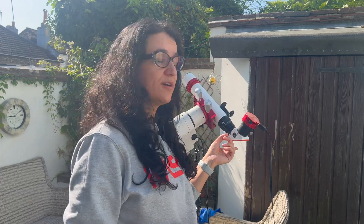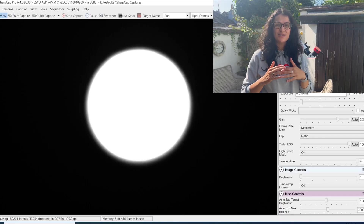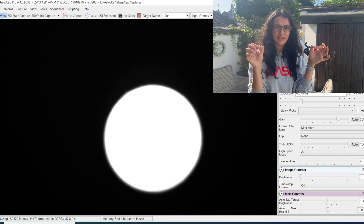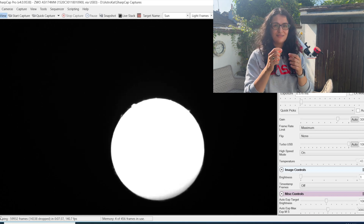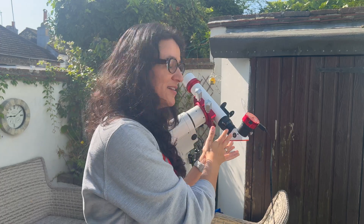When it comes to focus, there's a rough focus to do with the diagonal first and then fine focus to do with the helical focuser. I whack the exposure up so it's easier to see the edges of the disk, and then you slide the diagonal in and out slowly until the edges are relatively sharp. It feels a bit counterintuitive, like you shouldn't really be detaching the diagonal, but that is really how it goes. Make sure the helical focuser has enough travel on both ends so that when it comes to fine focus, you have enough space to go either direction.